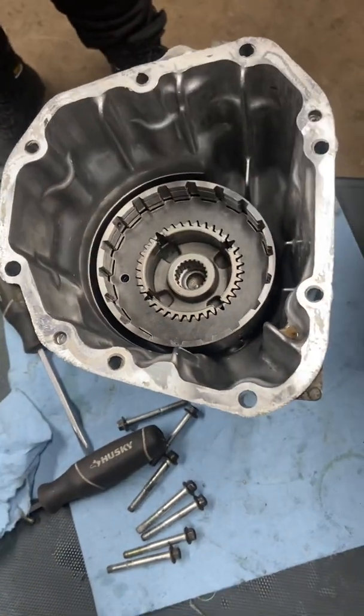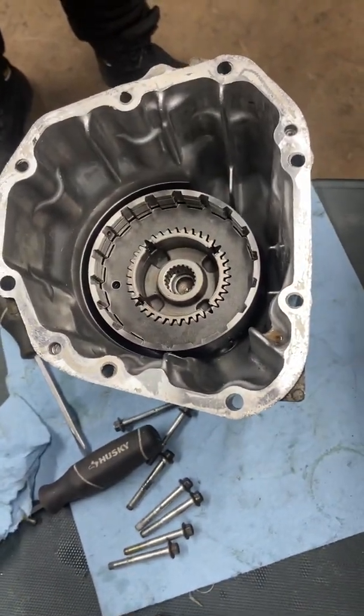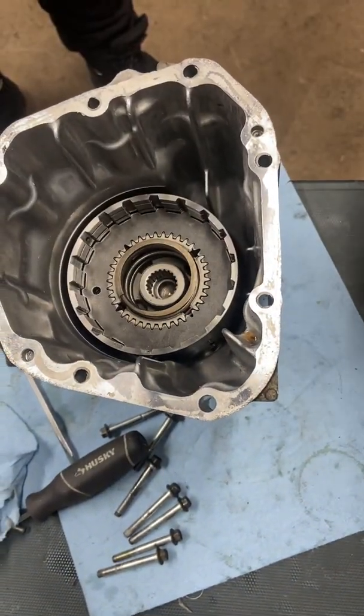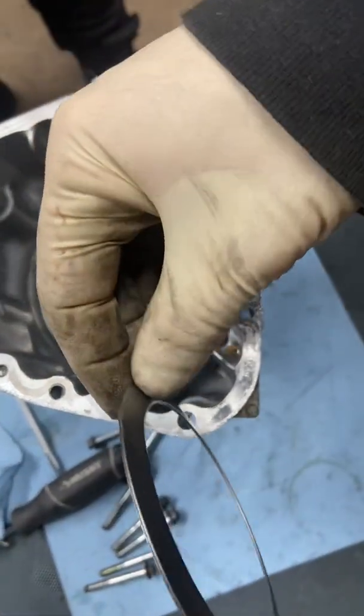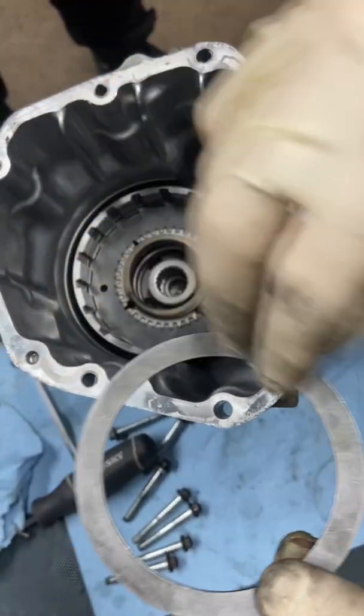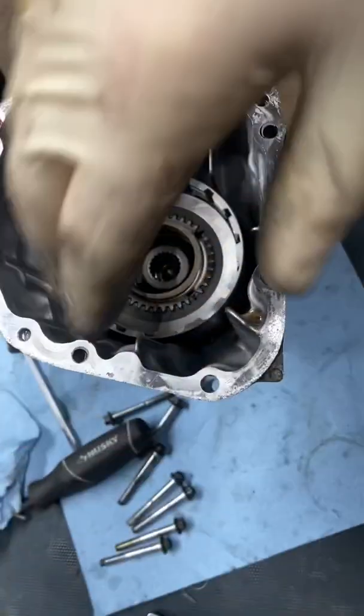After that, you're going to add this spring right in there. You're going to have this concave and convex washer — basically I'm going to put this side down. So it's kind of adding like a spring washer.